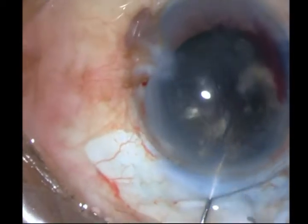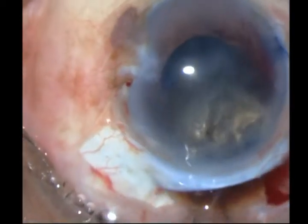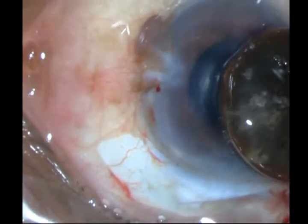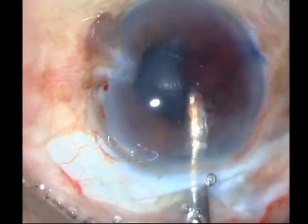And there — I have brought it into the anterior chamber. I then give some posterior scleral pressure and bring it on. Look at what a large nucleus that is. Now, if you try PHACO on this, you're going to be in the eye for a very long time, and you are going to produce collateral damage.